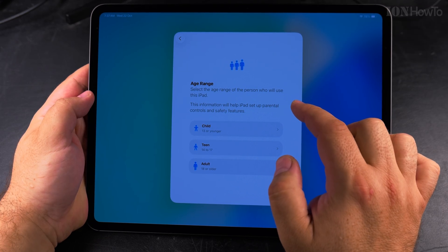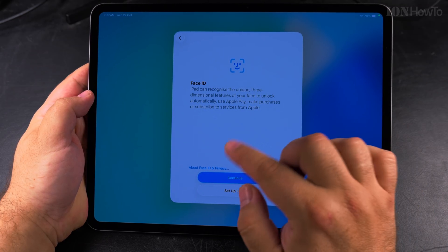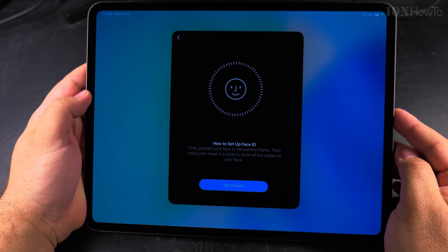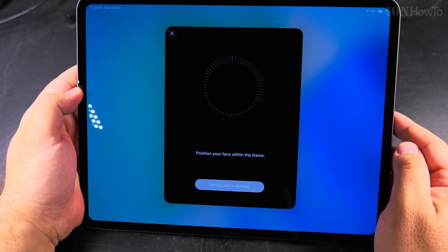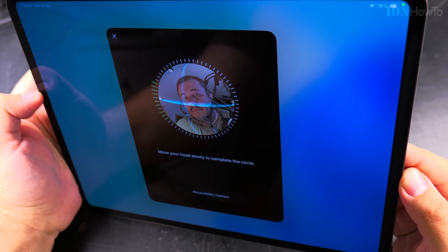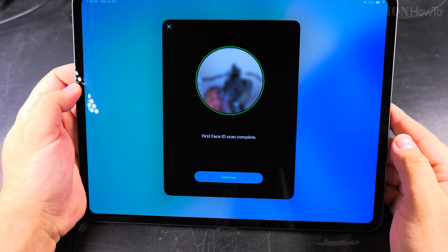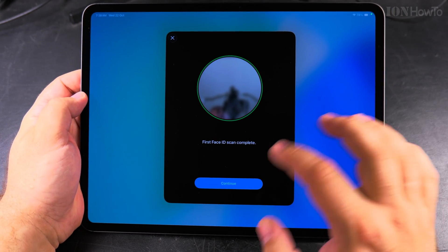This age range will be used for parental controls — that's pretty good. I choose adult. I can also set up Face ID, so I continue and show my face to the camera. It got the Face ID — hopefully it's right.